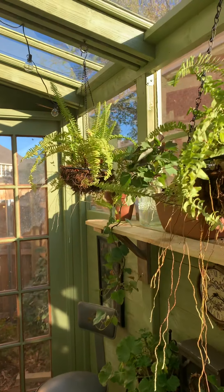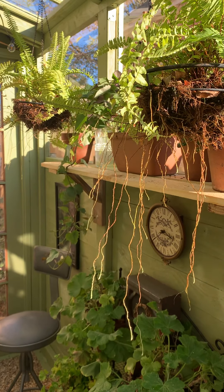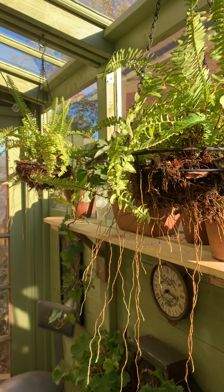The windows I'm showing you now are to the south, which is really great because I can put things on that shelf. Also, anything opposite that gets sun all day long. It's so exciting.